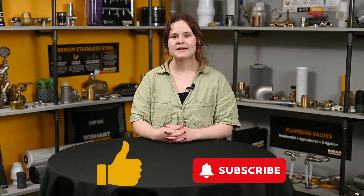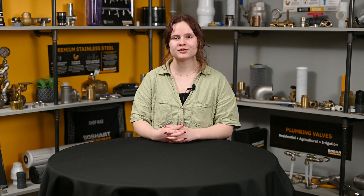If you want to see more videos like this one, like and subscribe. Once again, I'm Helena from the QA department here at Beauchard Industries and we'll catch you in the next one.